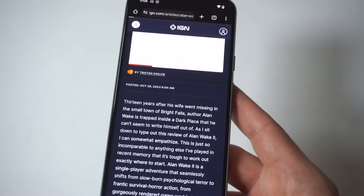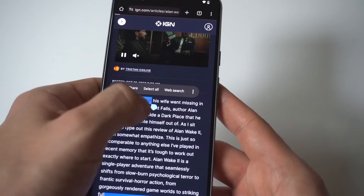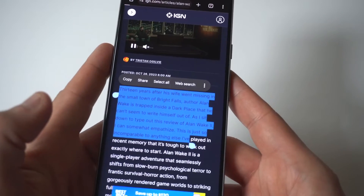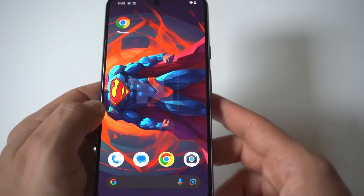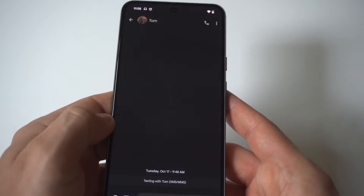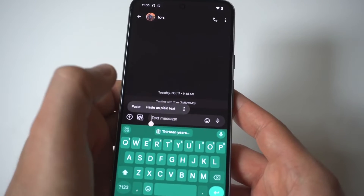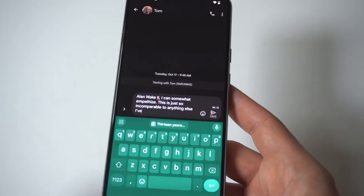All you have to do is hold down on the screen, usually between two and three seconds. When you do that, you're going to see blue arrows come up on the left and right-hand side. Move these arrows up or down to select the text you want, then click Copy. Then, for example, if you go into a text message conversation and click in the message field, you can click Paste.